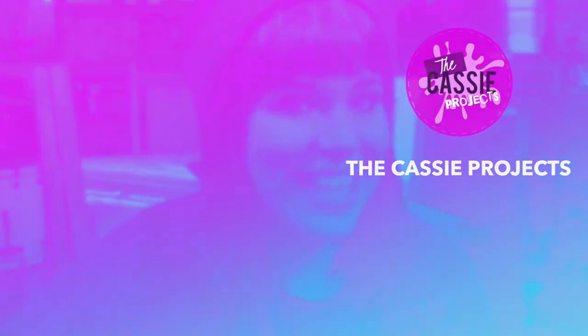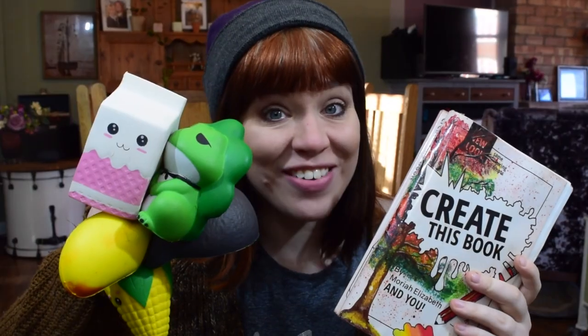Hi guys and welcome back to the Cassie Projects. In this week's video we're going to be doing an episode of Create This Squishy Makeover.